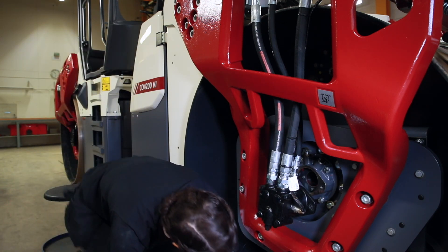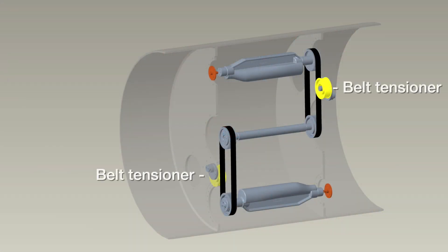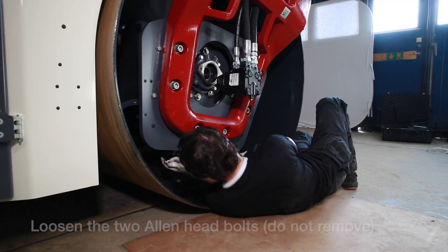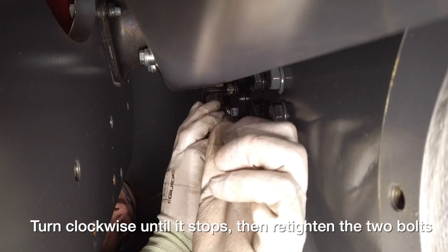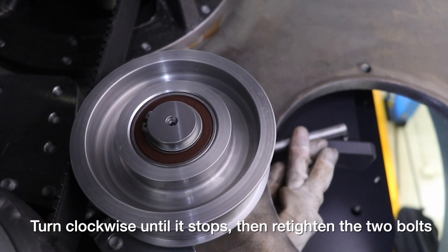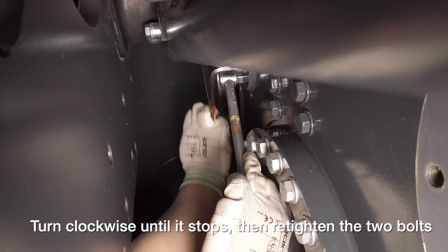Now we're going to release the belt tensioner. I will use the allen key and the T-handle. Loosen the two allen head bolts — do not remove them using the allen key. Use a reversible ratchet through the square hole at the tensioner. Turn clockwise on the vibration motor side of the drum until it stops, and then retighten the two allen bolts.